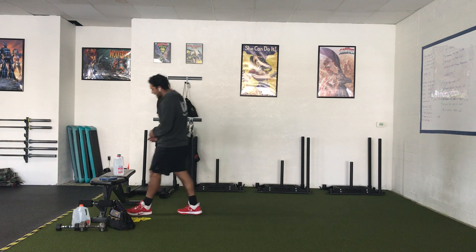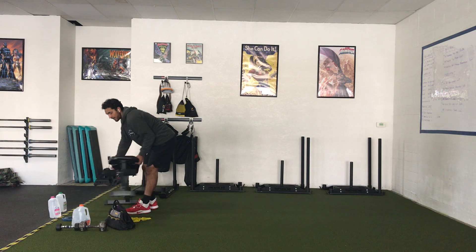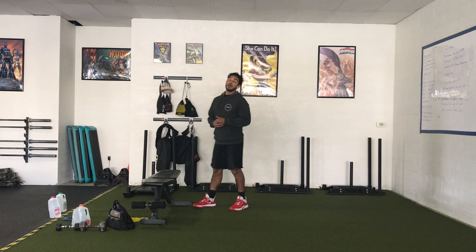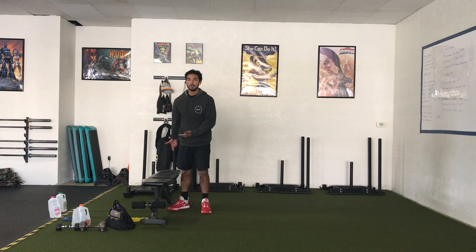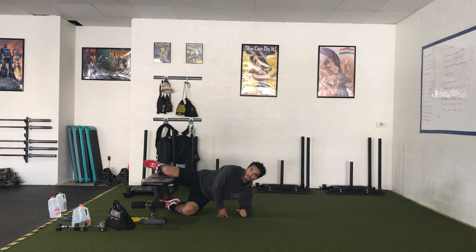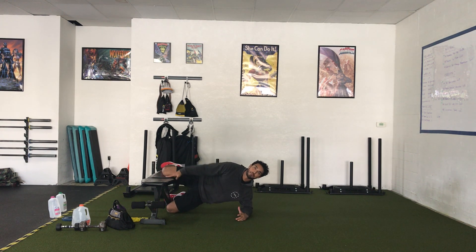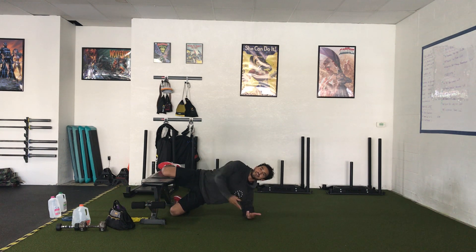Once you guys are done with the single leg glute bridge plus chest press, we're going to move on to a Copenhagen side plank. This is a side plank that's going to work the insides of our legs a little bit more than a traditional side plank. We'll need a platform — I'm going to use this bench, but really any chair around your house is going to work. If this is your first time doing this exercise, you're going to start with your knee completely bent and supported by the chair or bench. Your bottom leg can be bent or straight, determined by the equipment you're using and where that leg can be most comfortable.